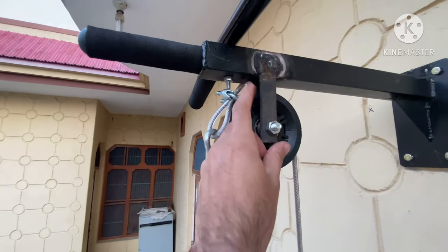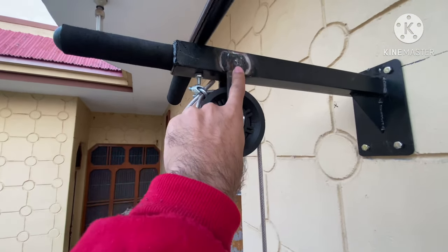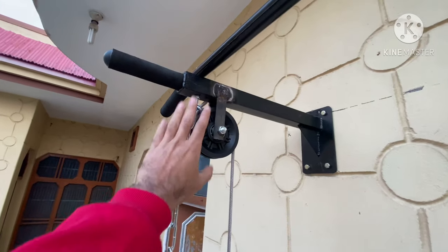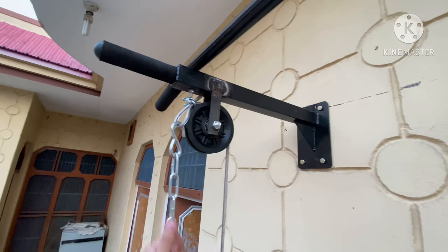It may or may not be effective, but if you order it online, you have to take care. When you receive the package, check it properly — make sure no part is missing. Because it has happened to me: I had a part missing — the pulley was missing. You can see it. It was just that one problem; otherwise there is no issue. This is all about it.